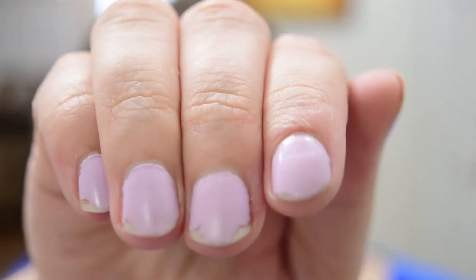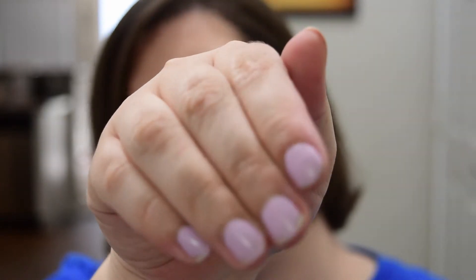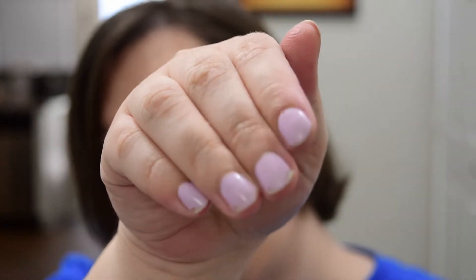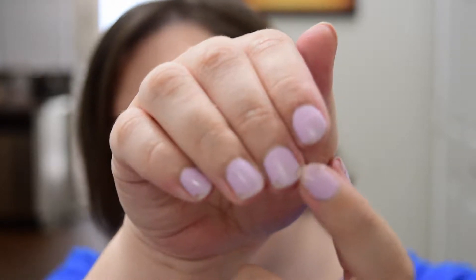I have had this on for a week and you can kind of tell that it has some wear on it. You can see that the nail is showing. I definitely will be using the product again, so that's great.